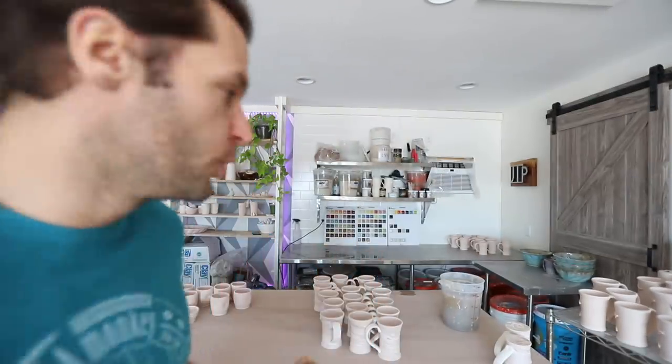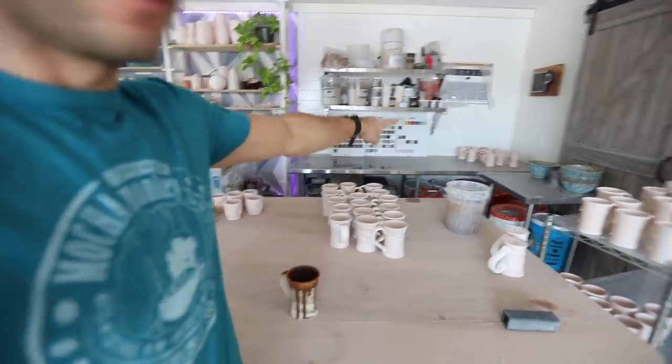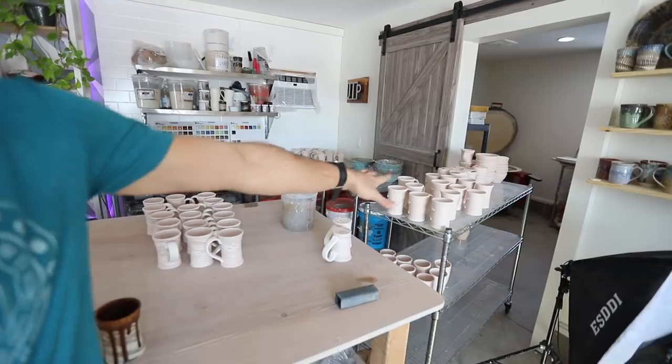Welcome back to another pottery video — I'm John the Potter! Today we have a super exciting video: we have a ton of pots to glaze. We just unloaded 95 pots from the bisque kiln, and I can safely fit between 45 and 55 mugs in the glaze kiln. So the bisque kiln was basically twice the capacity. The exciting part is we're going into today's glazing session with a plan.